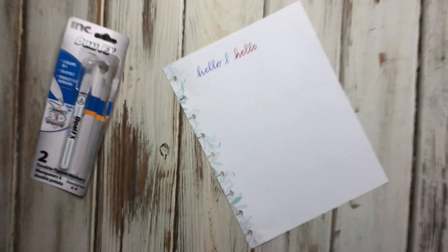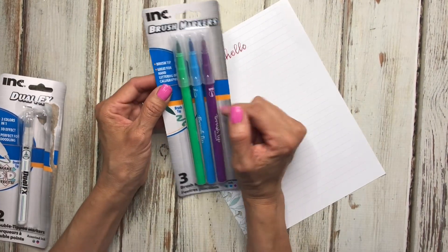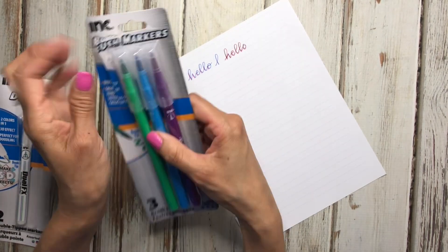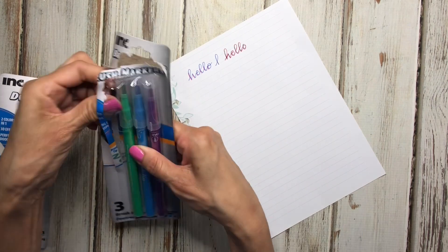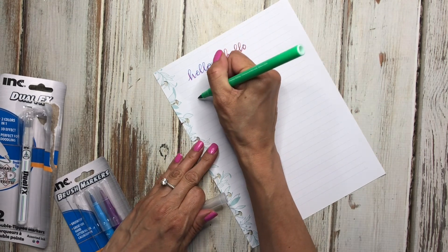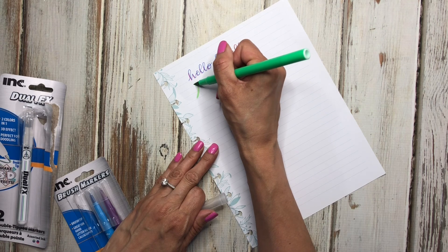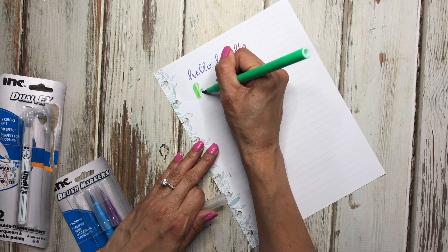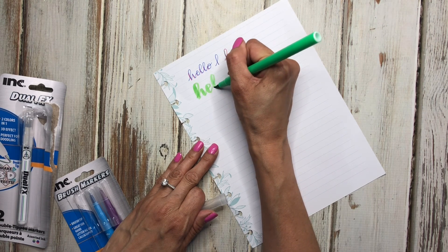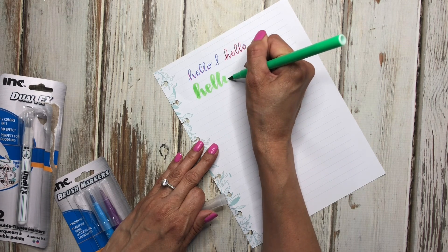I also found these — they are brush markers by Ink, and I remember seeing someone in a planner group or on Instagram posting that these were close to Tombow markers. I had been looking for them and finally found them. They are a little bit thicker, so I'm not sure you'll be able to use them in the planner, but you can definitely try.